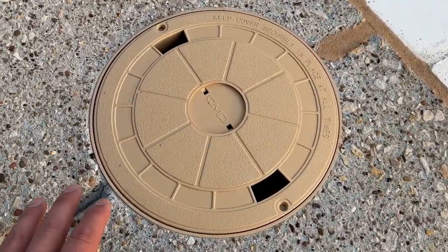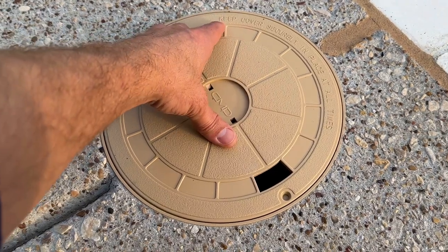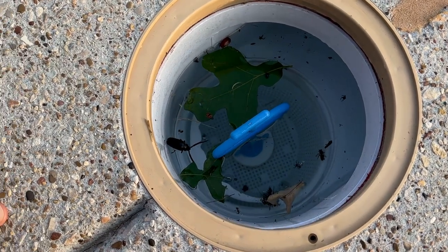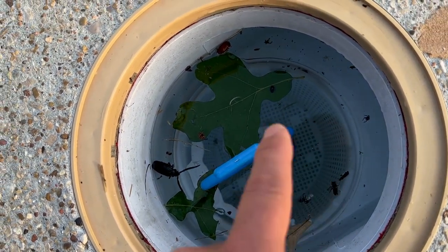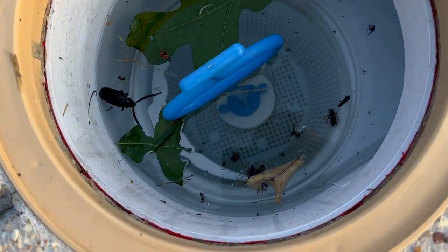If you come over to your skimmer, this is a fun part of the day. You reach down and you open up the casing just to be surprised. And this day it's not too bad, though I don't want to be touching that thing, whatever it is. So it looks like I've got some little biting flies, a June bug, that thing, some leaves, some spiders.